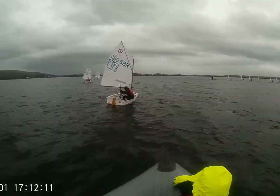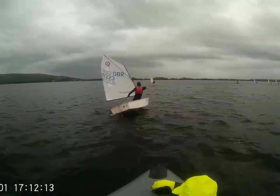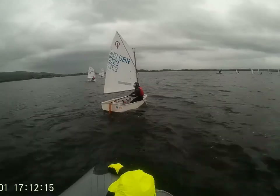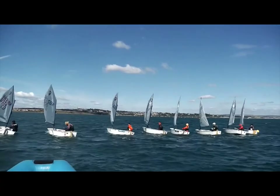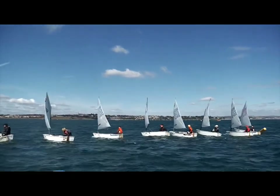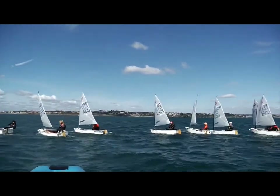The aim of a trigger pull is to get the boat from holding position to sailing upwind at one hundred percent. We want to achieve this acceleration to hit the start line at maximum speed at the moment the gun goes, whilst trying to use as little space as possible.